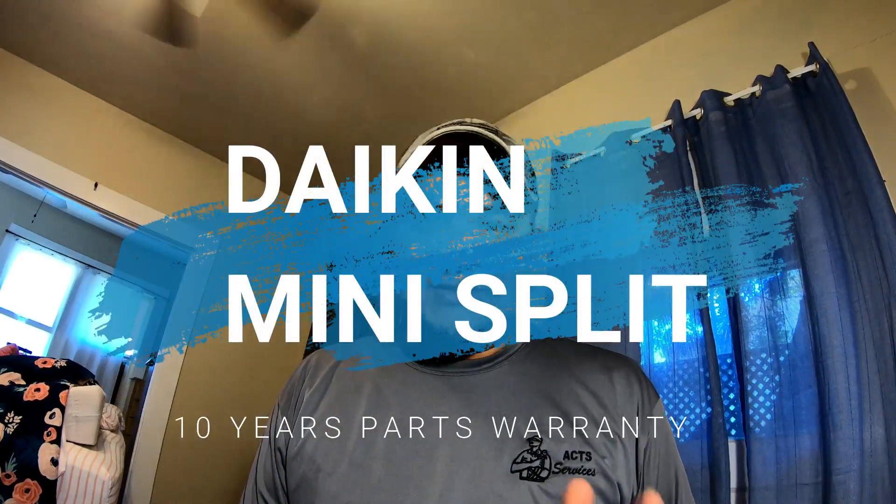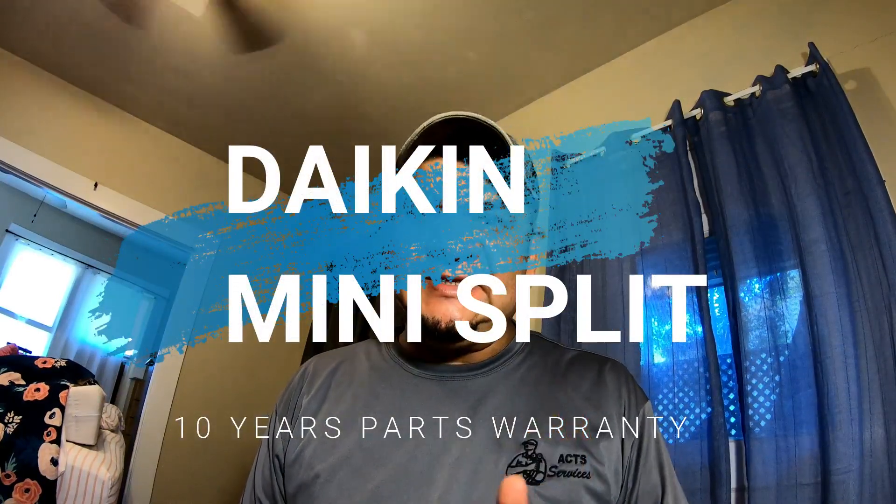Today we're going to be installing a mini split air conditioner in this room. This house currently has central heating but not central air conditioning, so instead of adding a coil to the heating system with an outdoor coil and all that, I'll just do different zones by having mini splits throughout the house. It's a small house but it should cool well with these mini split systems.